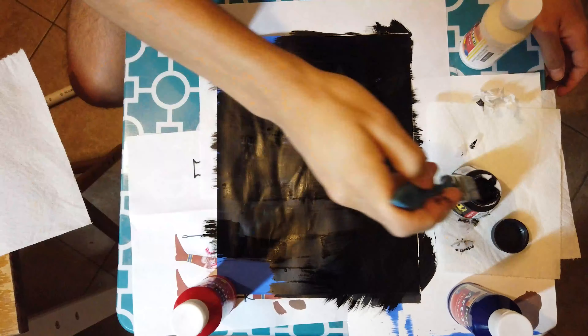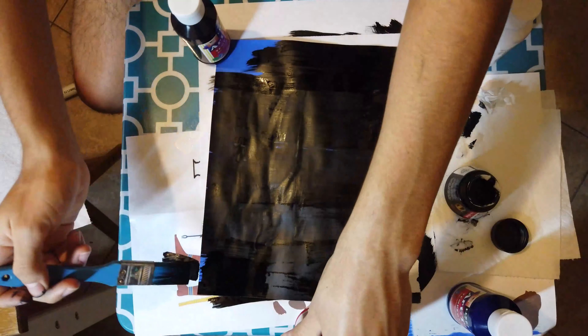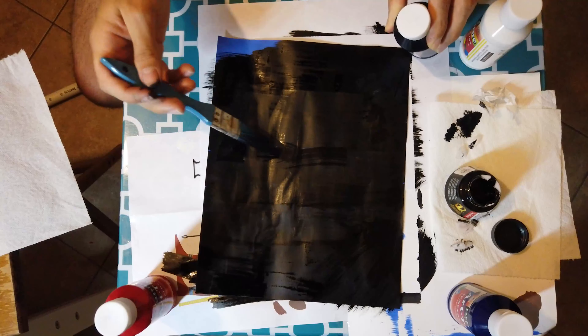This was pretty scary, just painting over the whole painting with this black ink. I did get some on me and it was hard to get off, so that didn't really give me confidence.